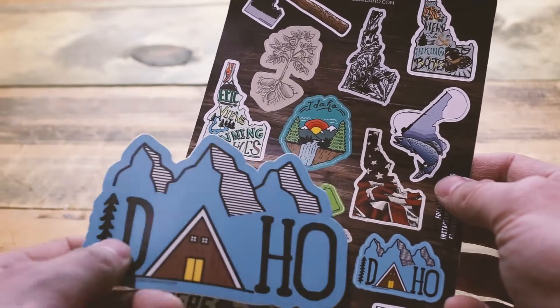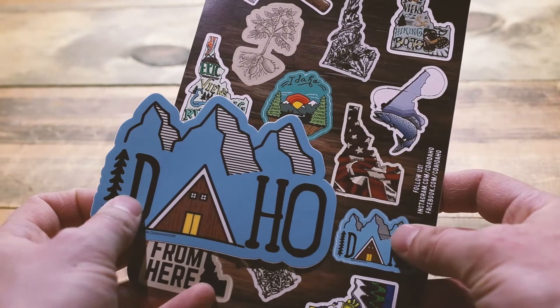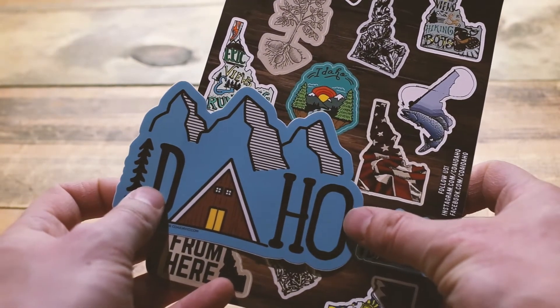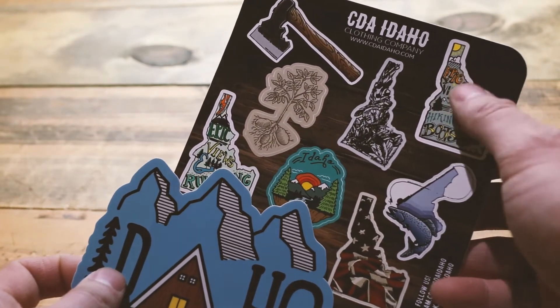Just to give you a comparison in size, here is what the sticker sheet size sticker looks like compared to the full size. These stickers — the tallest one here — might be 2 inches.